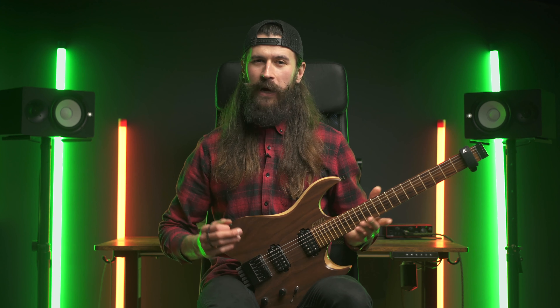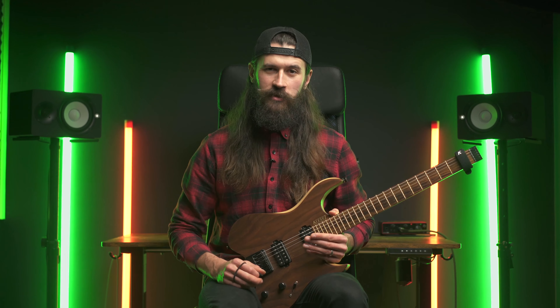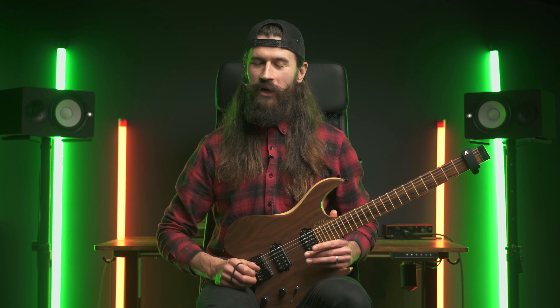With shredding, it's not just about playing fast. It's about not being held back technically when expressing yourself musically. But often you come across things like 'speed is not important, it doesn't sound musical' and all of that. But the moment you're able to shred, you realize how great it sounds.